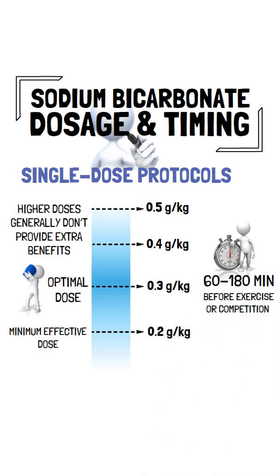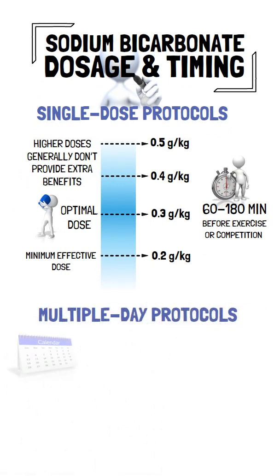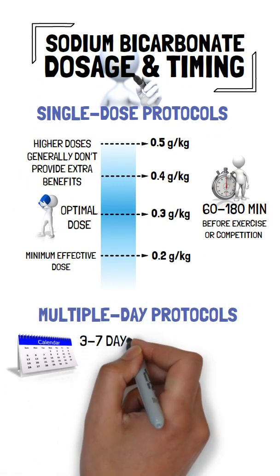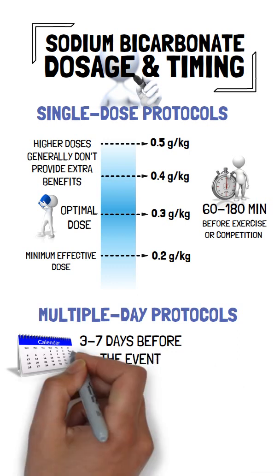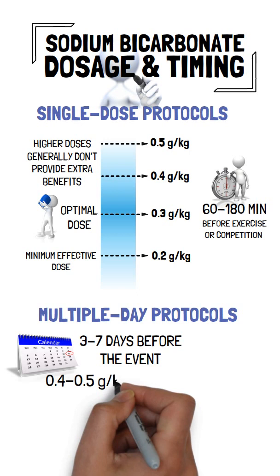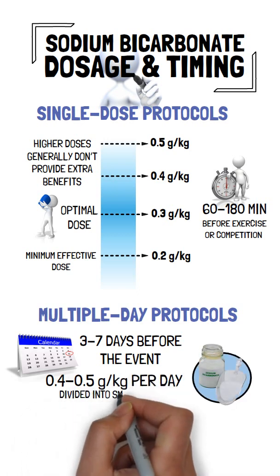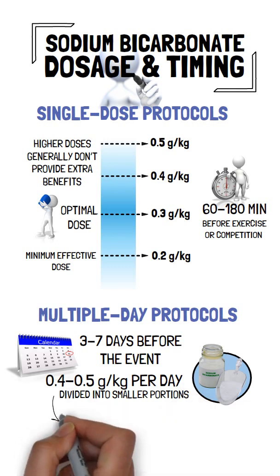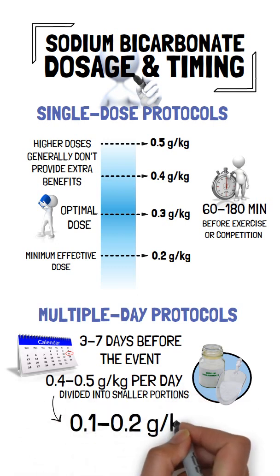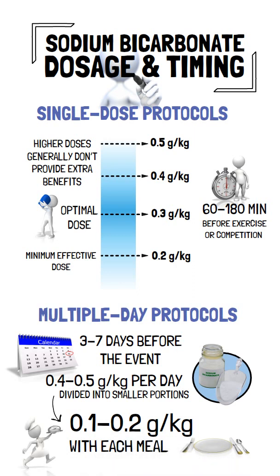But there's another option: multiple-day protocols. These involve taking sodium bicarbonate over a period of between 3 to 7 days before the event. The total daily dose is typically between 0.4 to 0.5g per kg of body weight per day, divided into smaller portions — for example, between 0.1 to 0.2g per kg of body weight with each meal, like breakfast, lunch and dinner. This approach can help reduce side effects, particularly on competition day.